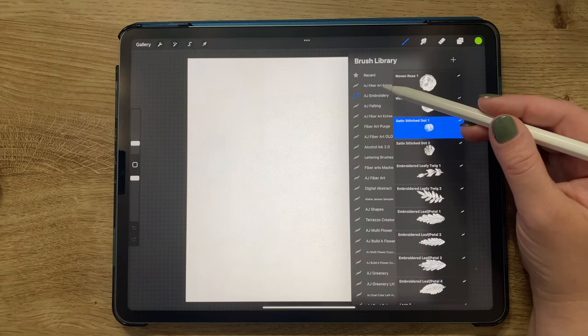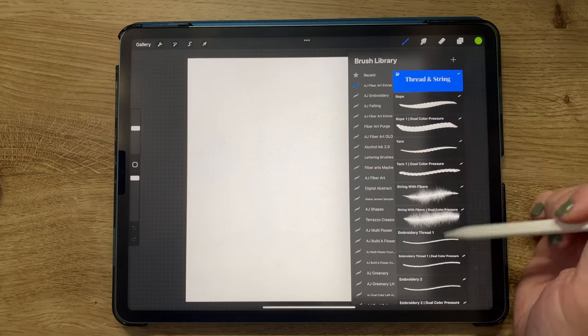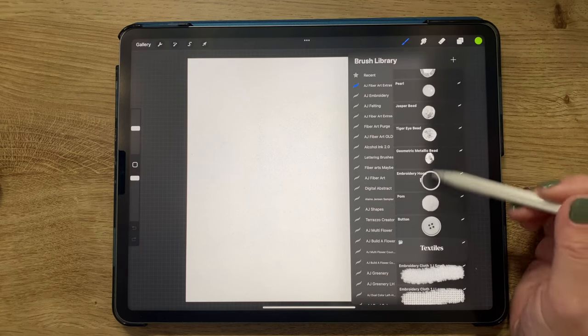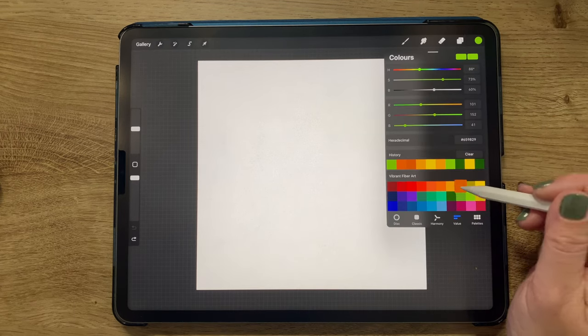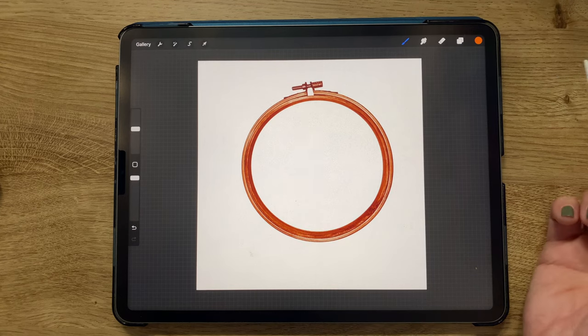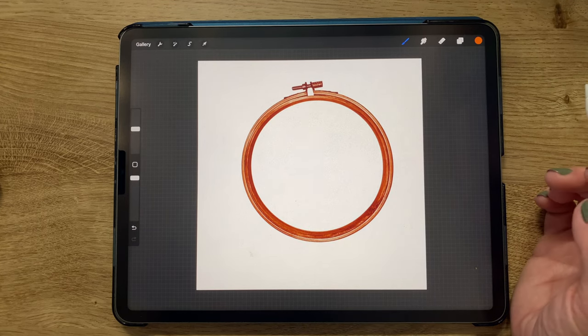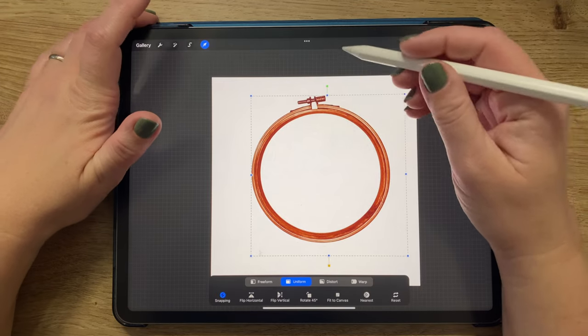Now I've got a nice square canvas and I'm going to start out with the embroidery hoop from the fiber art brush set. It's also in the extras under hardware, but it's in two places because I just didn't want it to get lost. I chose an orange color — you can choose brown or basically any color you want — and just tap the screen to make the embroidery hoop.